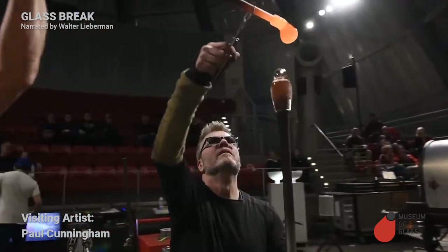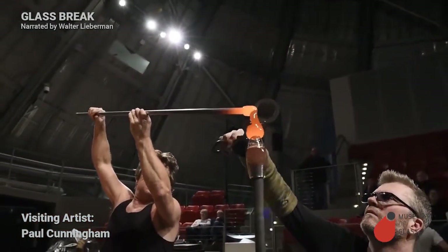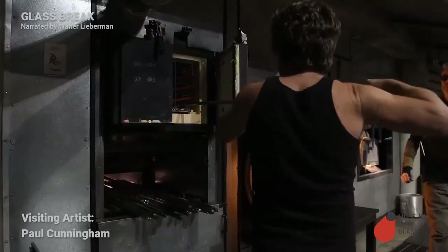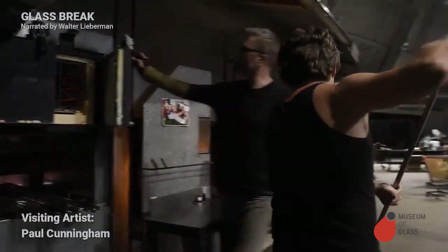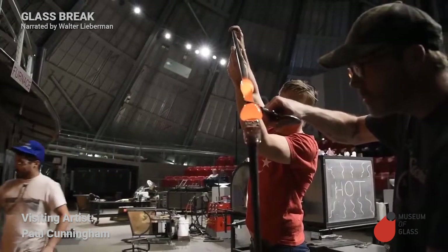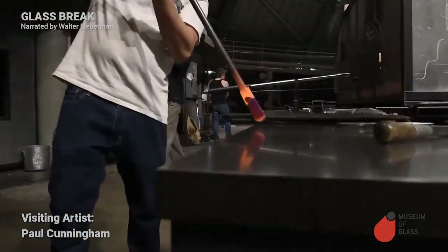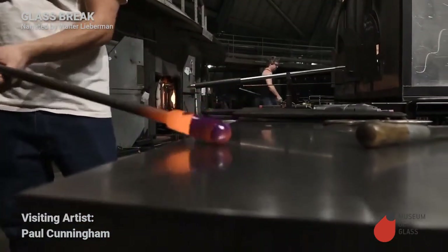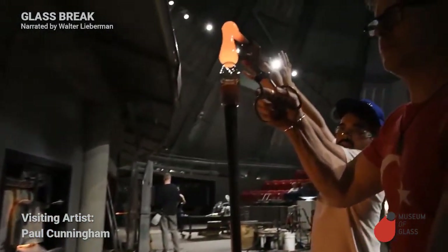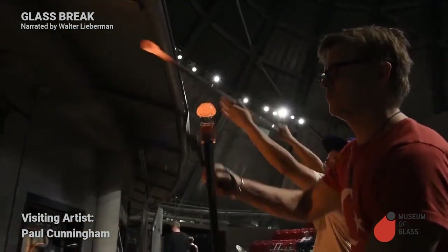Paul has blown a bubble of clear glass. Dante brings some colored glass to Paul, and Paul is going to coat that clear bubble with the colored glass. We're doing the same process here with Yannush and Darren — blow a bubble of clear and coat it with colored glass. Each time we coat one of these, it's called a color overlay.